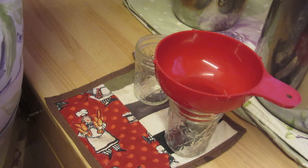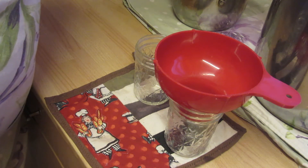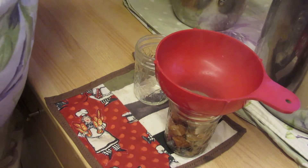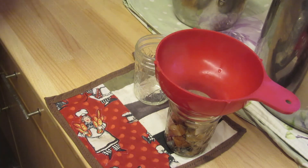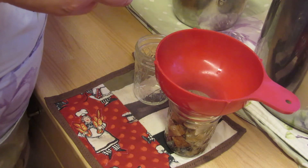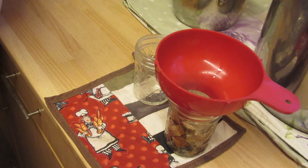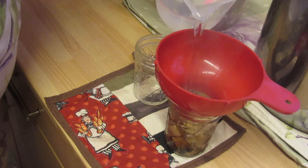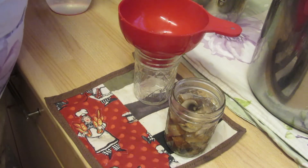I'm canning in half pints because we don't go through many mushrooms. I am going to add just an eighth of a teaspoon of garlic powder to each jar. Put a bit of hot water in. I could put a whole garlic clove but I'm not.